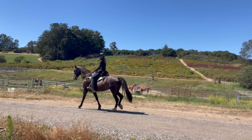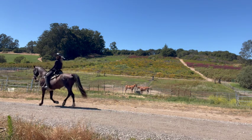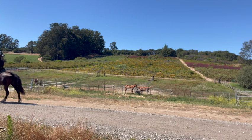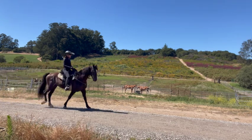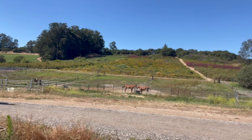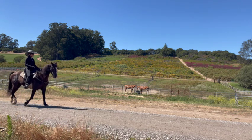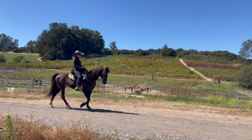As you're doing a correct flat walk, you will feel the horse's hindquarters slightly lower as it is reaching way under itself. A good place to practice this is on a road so you can hear the clear four-beat footfall. Remember, each foot is going to hit the ground separately, and that is what keeps the horse smooth.